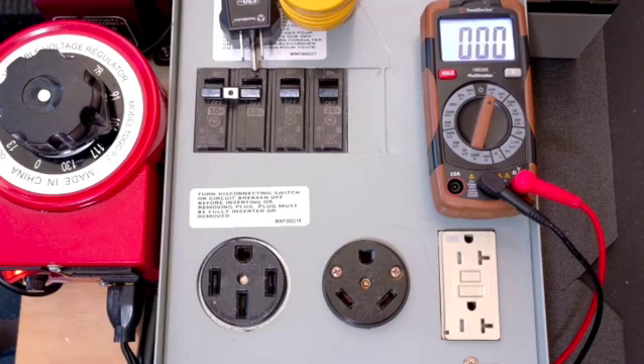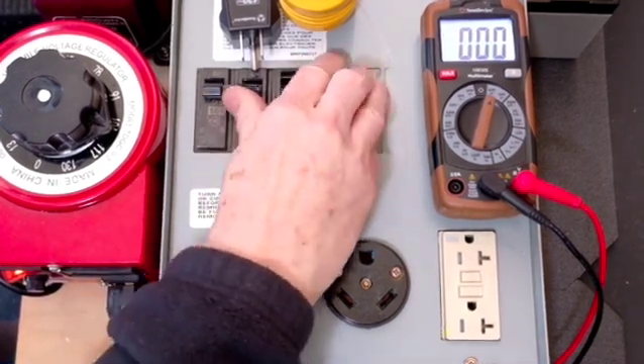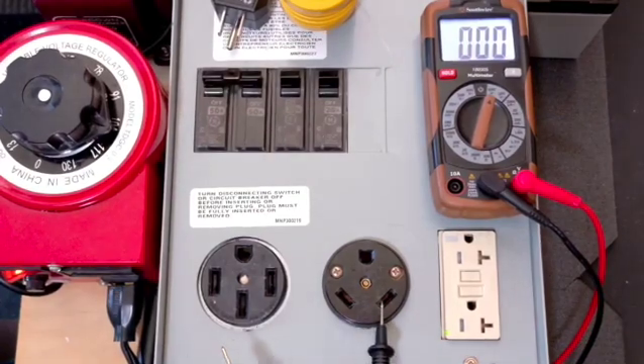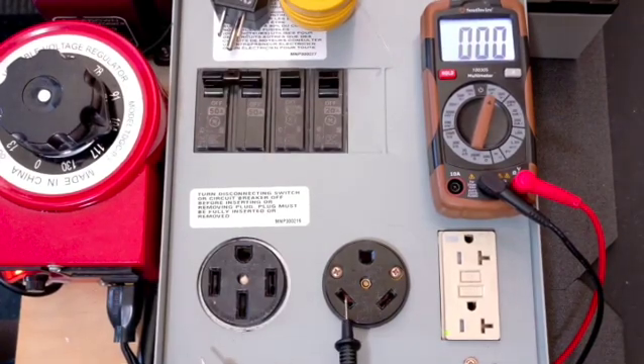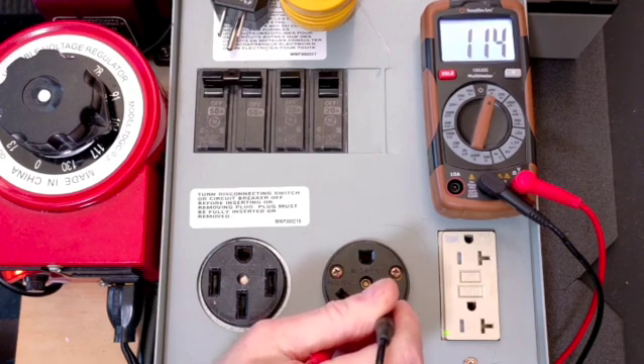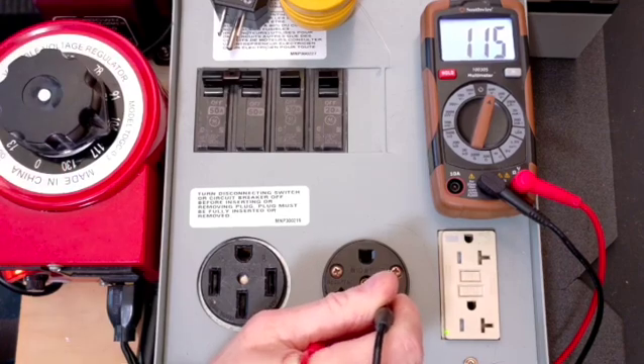We're going to meter the 30-amp outlet first. Let's go ahead and just power these up — be careful, this is all live voltage. This should be neutral over here, this should be hot. I'm going to go ahead and put my probes in there and I've got about 114, 115 volts.